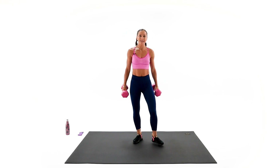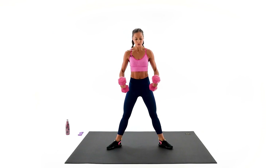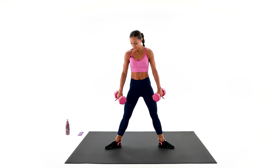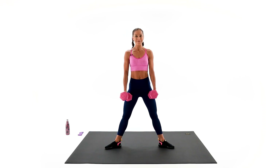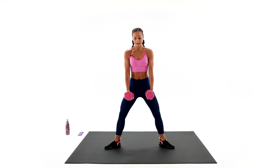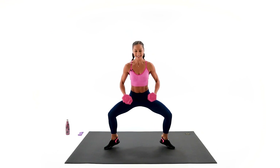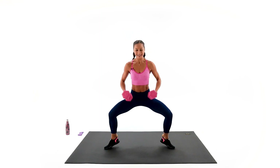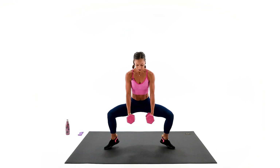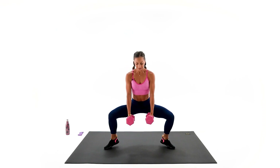Our third exercise in this round is gonna be plié squat with optional toe lifts, and we're gonna go row on the way up. Step your feet wider than your hips and toes out — but not too much, so you can keep a good foundation. Both feet should be totally grounded, shoulders up, back and down, and we go. Heels lift optional — on the toes. We're hitting inner thighs, outer thighs, core, abs, calves, and shoulders — bicep and tricep too. Go a little bit lower.